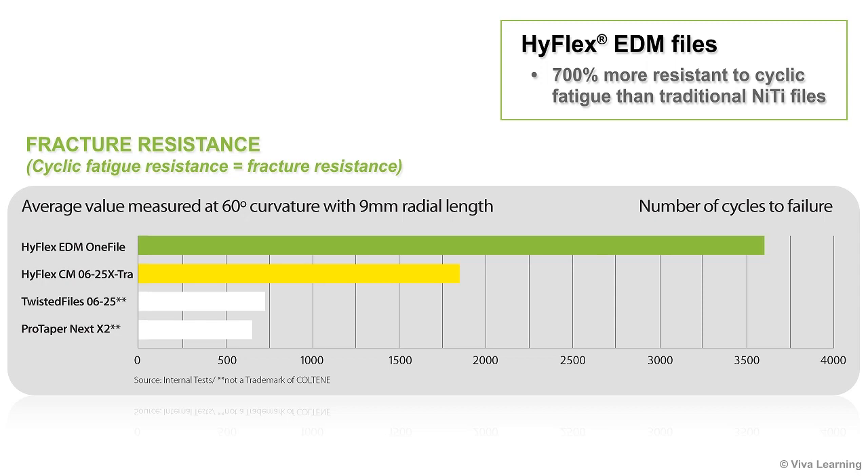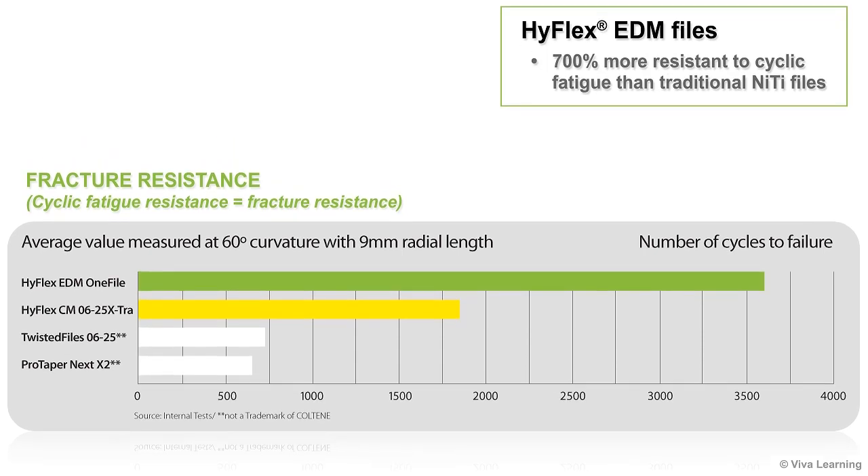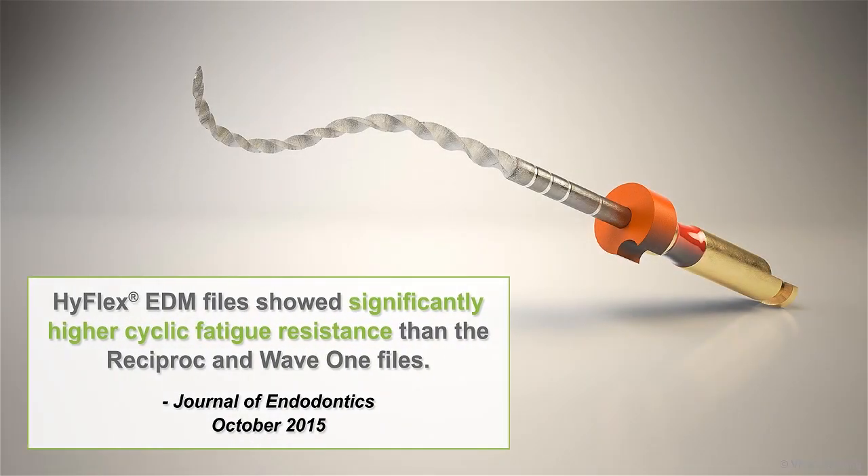In addition to the comparisons illustrated in this chart, a study published in the October 2015 issue of the Journal of Endodontics indicated that HiFlex EDM files showed significantly higher cyclic fatigue resistance than the Reciproc and Wave One files.